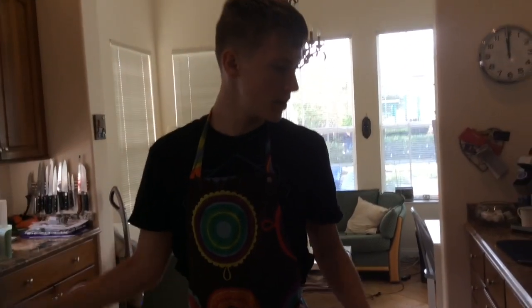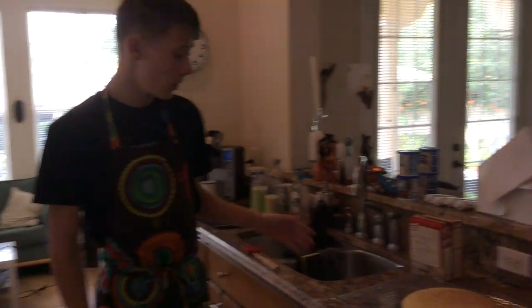We just took out the cake after 35 minutes in the oven, and now we're going to let it cool on a rack for about 15 minutes.